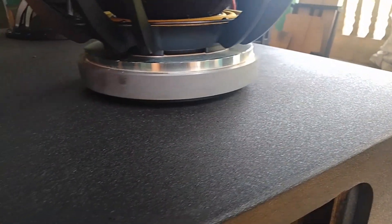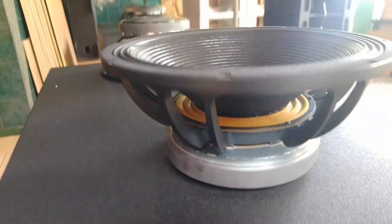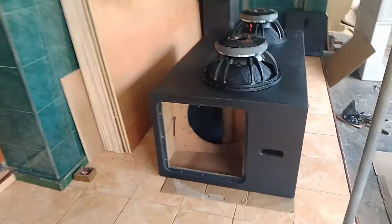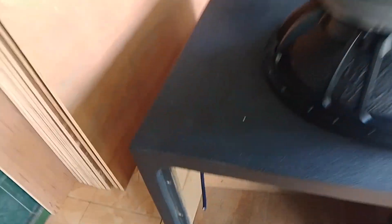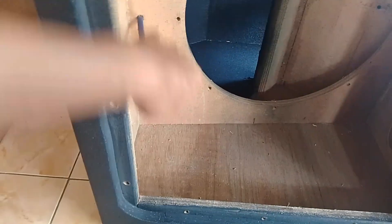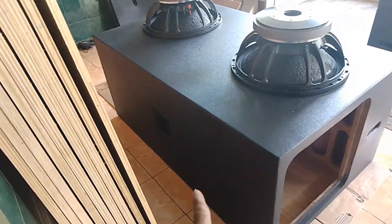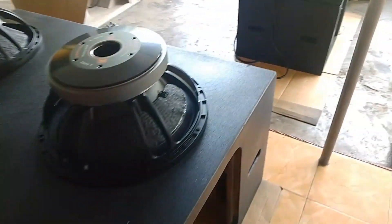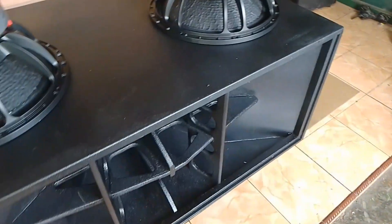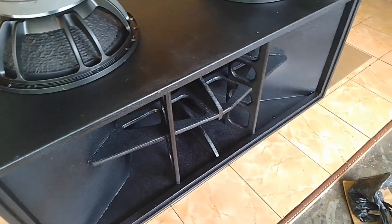Ini saya pakai Epoxy Nipon Epoxy. Dan di harga segitu juga sudah lengkap untuk perkabelan, bau cakar, dan juga spicon yang dari belakang itu sudah. Tinggal teman-teman pasang speaker saja di harga 2.800.000 sampai 3.000.000.